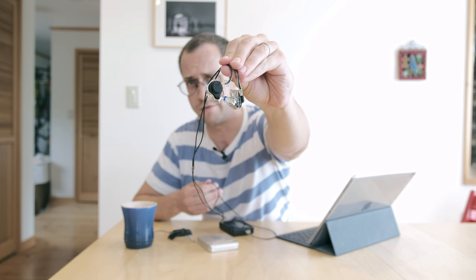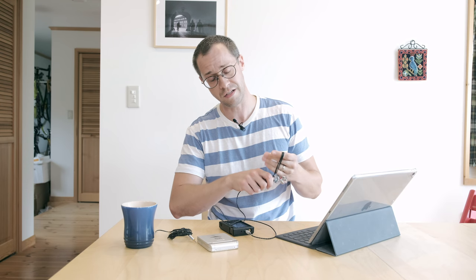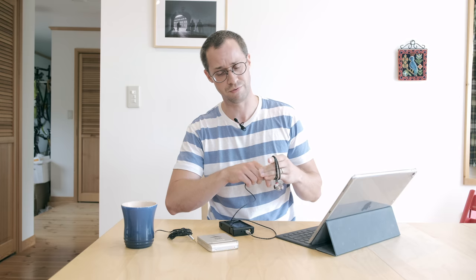It's probably because I had these custom earphones in. These are some Fit Ear MH335DW, made here in Japan from a local company called Fit Ear. They're basically all the rage in the audiophile world, which probably has nothing to do with minidisc, and for good reason. But I'm going to try to introduce them slowly to us in the minidisc world.